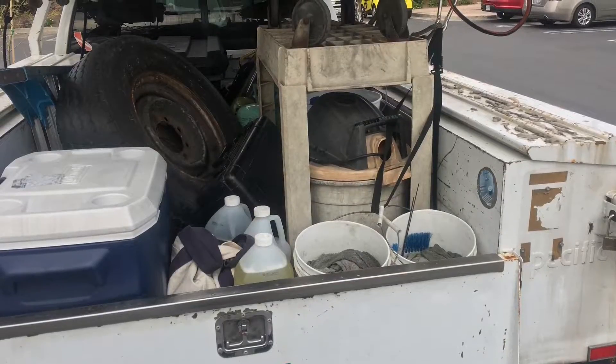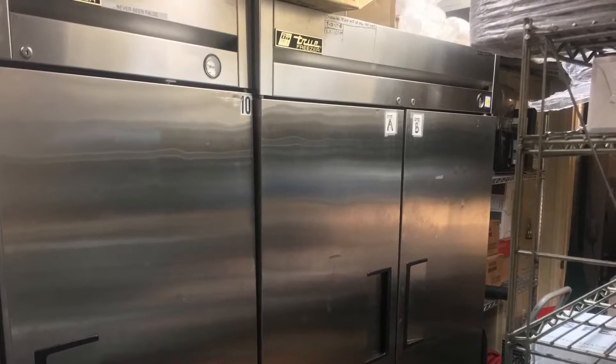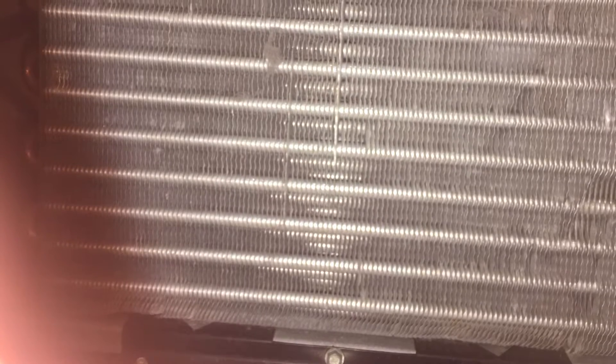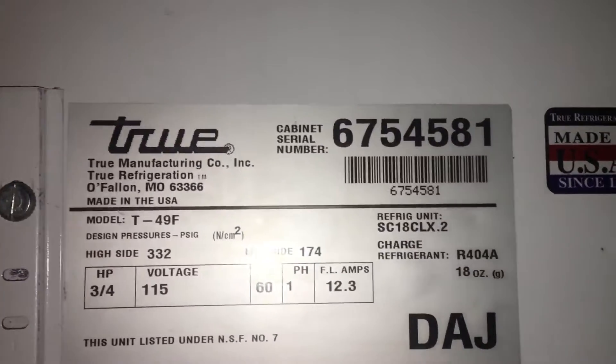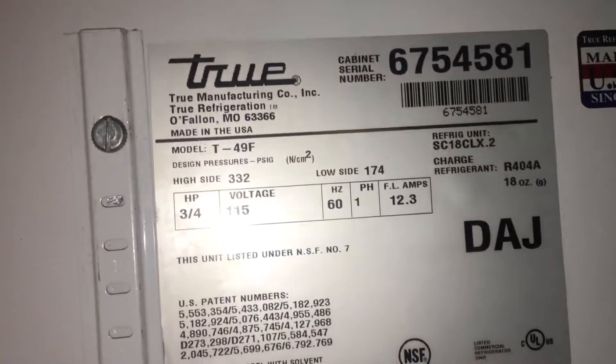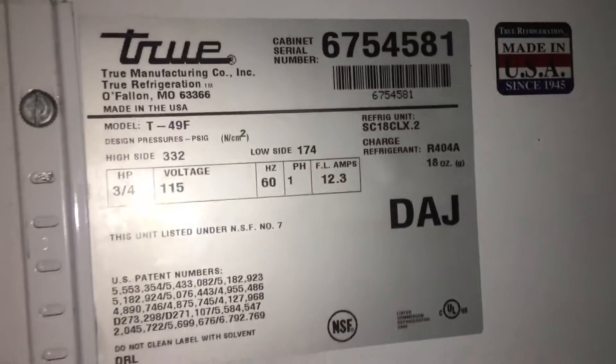Let's get this party started. True freezer, a two-door T49. Let's see how old it is — get them all on the serial number here. We've got a T49F. I'll have to run the serial number; I don't know how old it is, but I'm guessing it's in the 10 to 12 year old range, maybe seven or eight or something like that.